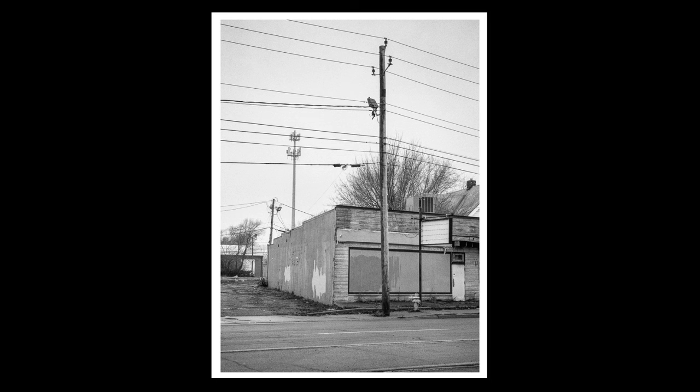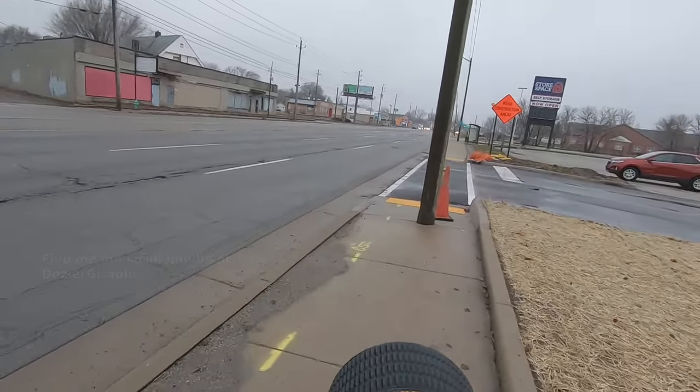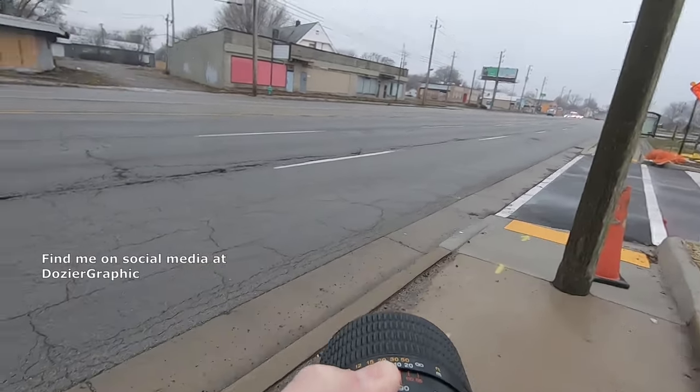Kind of cool. Used to be a strip club. Oh, that's the last shot on the roll — love it. Alright guys, we'll see you on the next one.